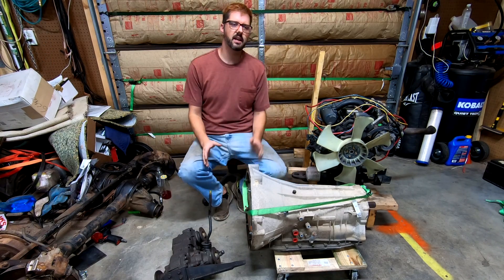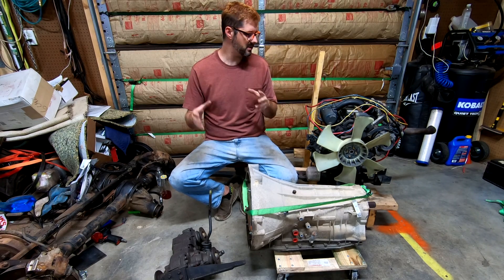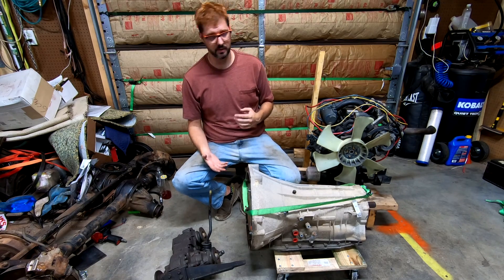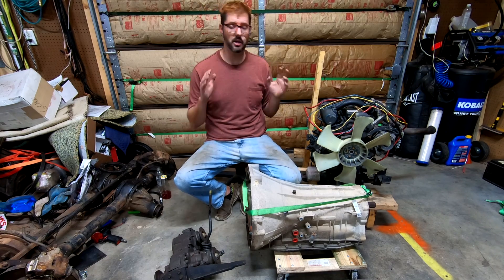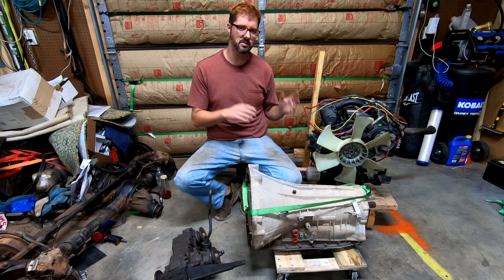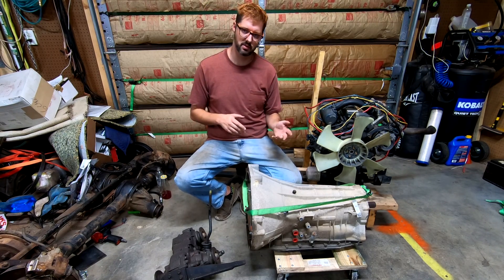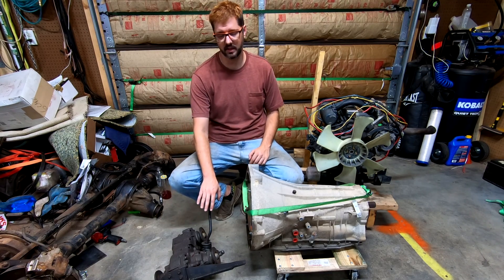The other reason this is really interesting for my build is that in Project Peggy the biggest problem is a very short wheelbase, and by using a three-cylinder it helps save a lot of space. But there are trade-offs — the bigger one is I only have 45 horsepower, and I'll be conservative on the torque and say 90 foot-pounds — normally on these diesels the torque is about double the horsepower, so anywhere between 90 to 100 foot-pounds. That's where the Suzuki Samurai transfer case comes into play.